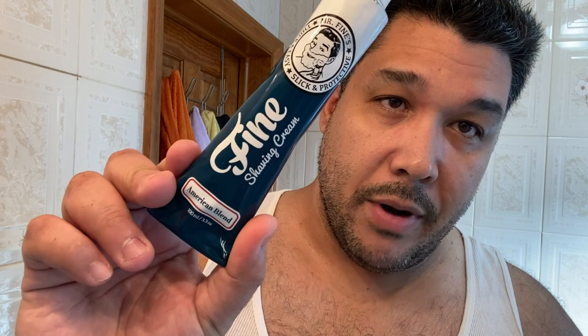Today we're going with Fine American Blend. It smells exactly like the aftershave. If you guys like Fine products, you'll like this. Actually, my top three favorite Fine products are American Blend, the Italian Citrus, and believe it or not, the Sandalwood is pretty good.